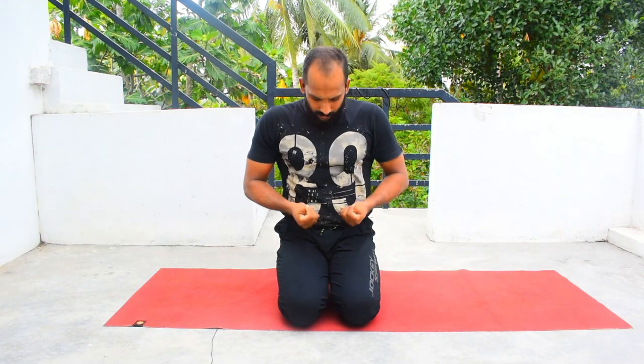First of all you have to come into Vajrasana, or diamond posture, which I already discussed in our previous video — the link is here, you can have a look at it. Then bring your palms like this and the thumb will go near to your little finger. Make a fist and place it just on the side of your navel point or belly button.